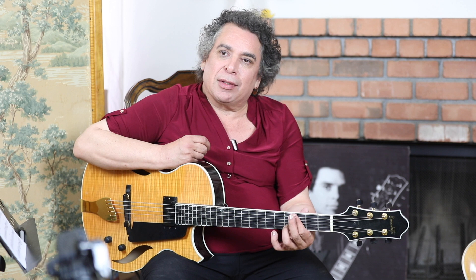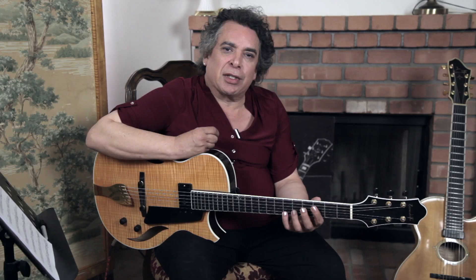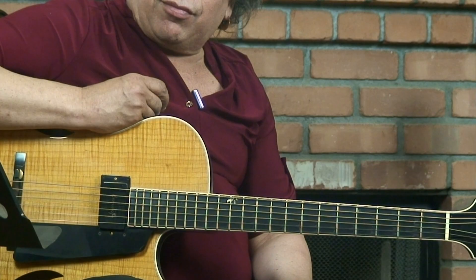Always know where the third of the chord is and be able to accent that or reach it in the development of your line. The third is going to determine the harmony because it's either major or minor — it's the thing that our ears pick out first when we hear a chord. If you're able to know where the thirds are in the harmony, it'll help you make that sound convincing and make your lines sound like you're playing a tune rather than a scale over a bunch of chords.